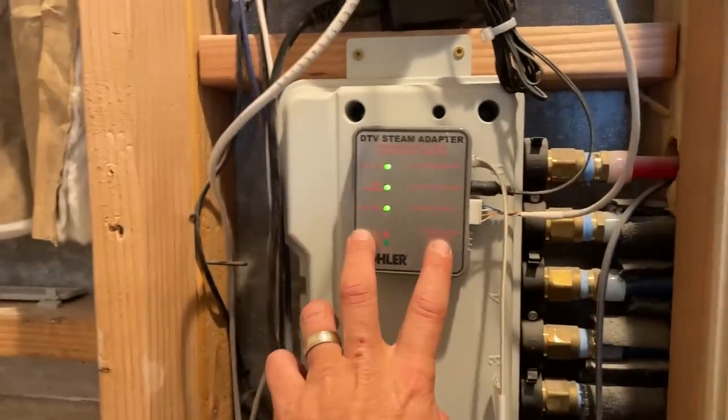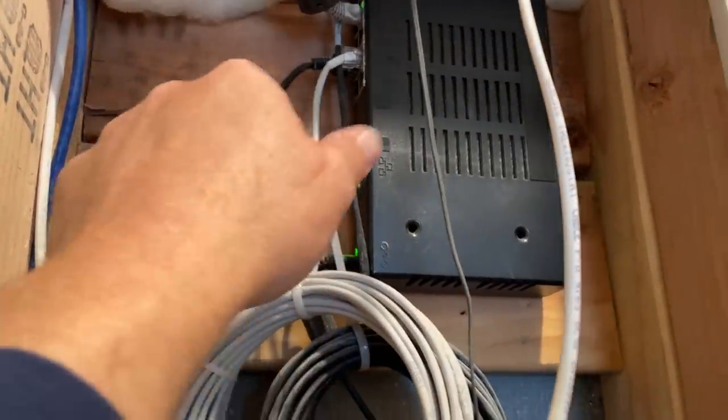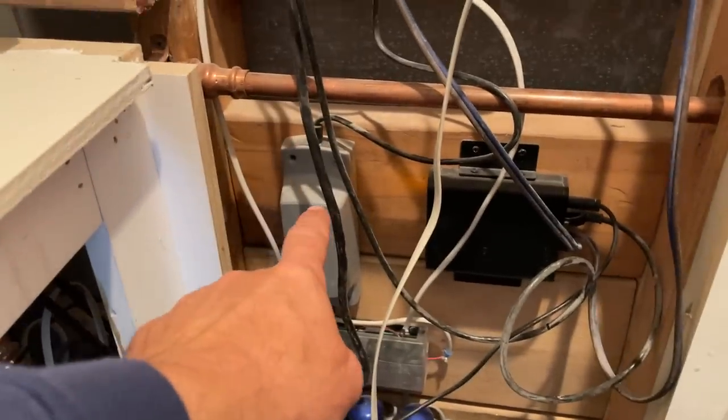This is the DTV steam adapter — it gets plugged into the Kohler steam generator. Above that, this is the interface module. You get your internet connection, all your network cables, power of course. Down here, this is your Bluetooth adapter, and another power supply.